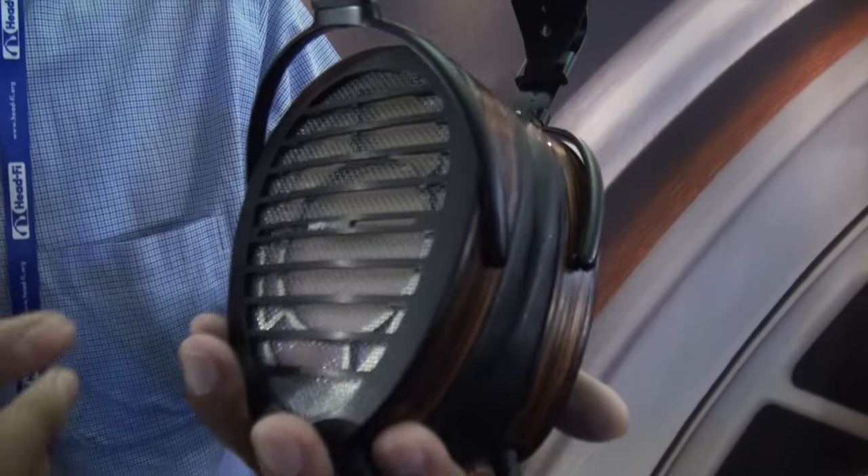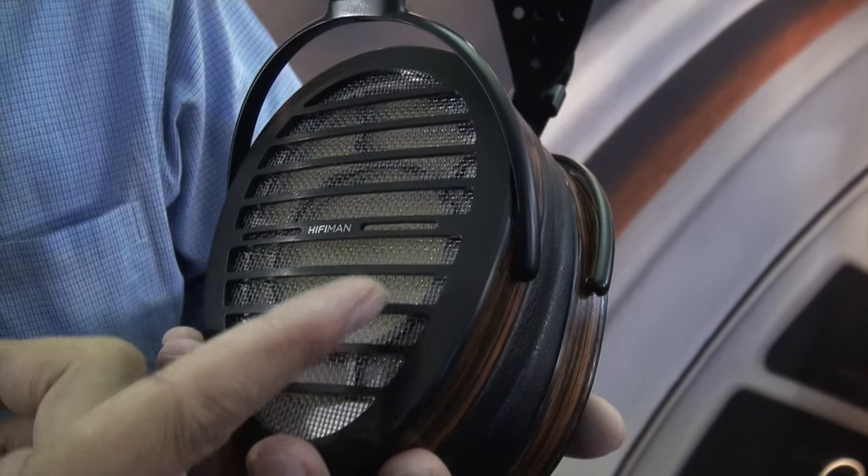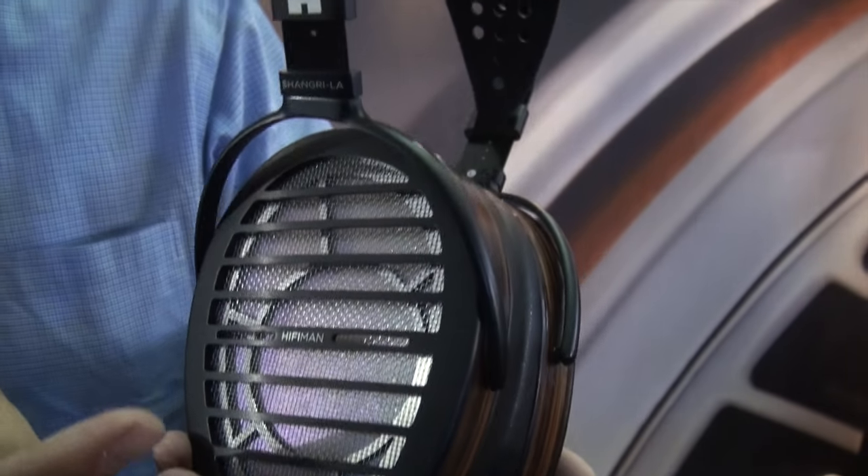This is the Shangri-La electrostatic headphones. You can see that the driver, the grill — we have advanced nanotechnology that we're applying to these headphones to make sure it sounds phenomenal.